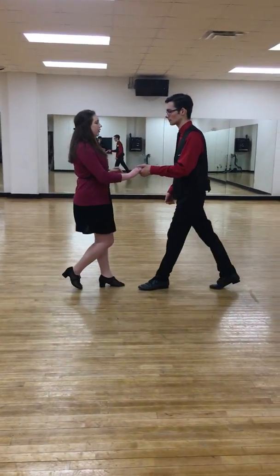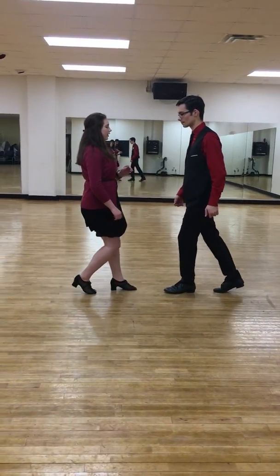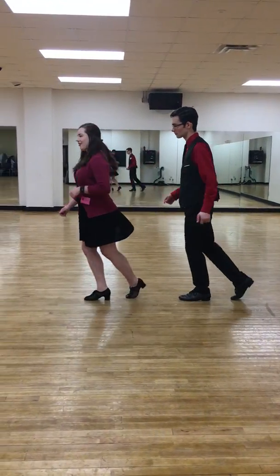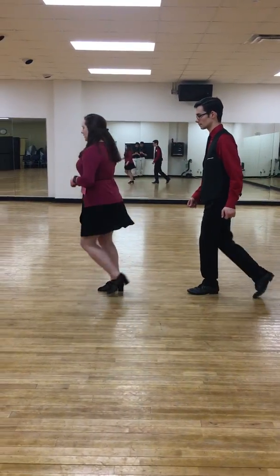Back step. And then we're going to go into a few chase variations. 1, 2, cha-cha-cha, 3, 4, 1, 2, and then a half, and then a full chase.